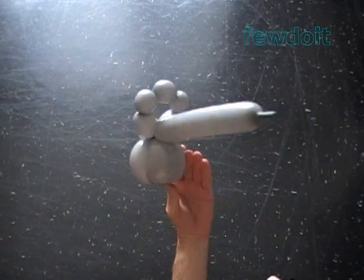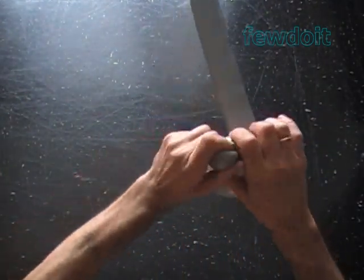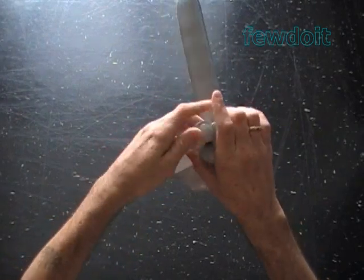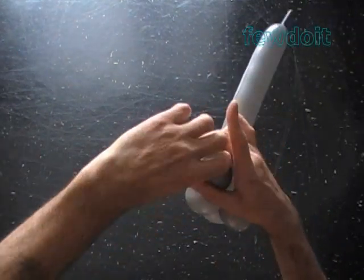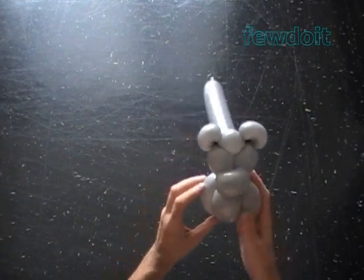Here's the side view and the back view. Now let's lock both ends of the sixth bubble in one lock twist — that is the ear bubble. And lock both ends of the eighth bubble in one lock twist. That is the second ear.